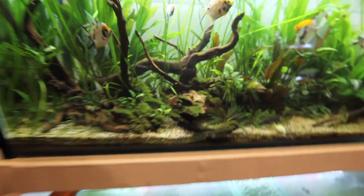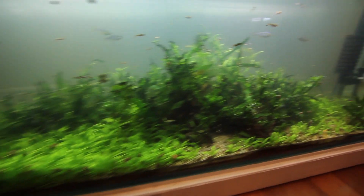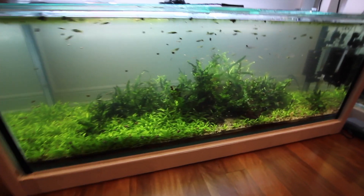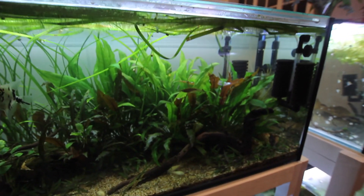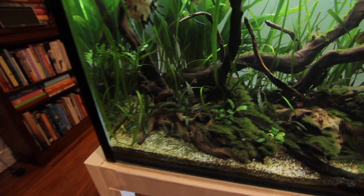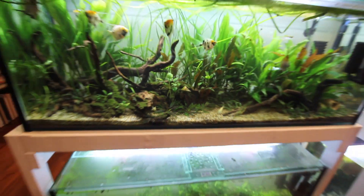Both aquariums have just been dosed. There won't be any sudden changes — they'll still be covered in algae — but the method is that every couple of days I'll come back and dose both aquariums until the algae starts to die, then I'll start ripping it out. I'm honestly not entirely sure whether this will work, but I'm really crossing my fingers. If it doesn't work, the plants won't mind the extra Excel. None of these plants have ever had fertilizers before, so it'll be really interesting to see how they react.